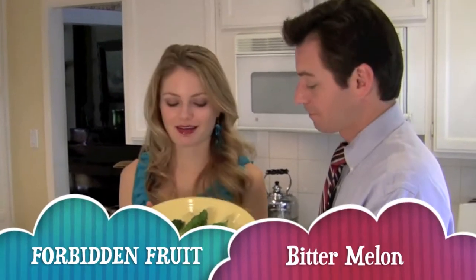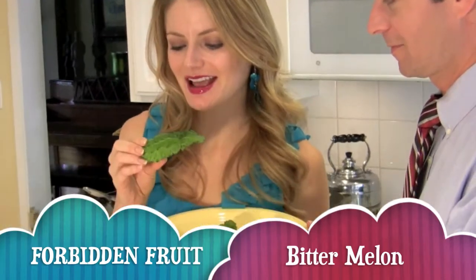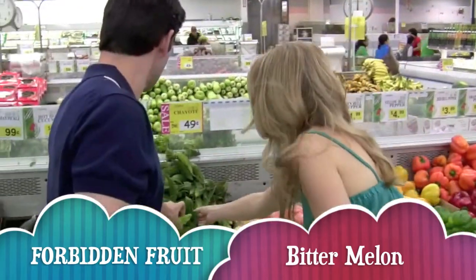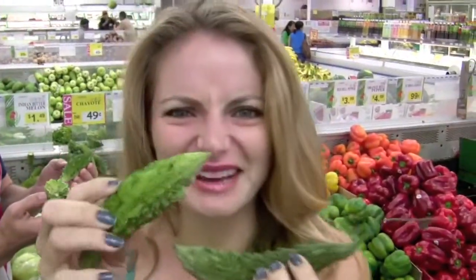I went to the local Asian market and I found this. I said, what the heck is this? This is strange.